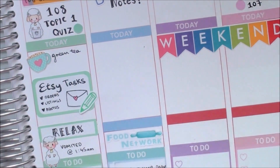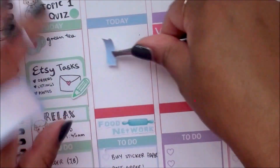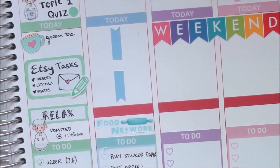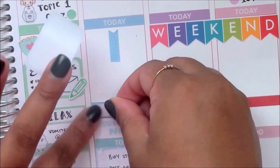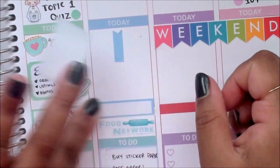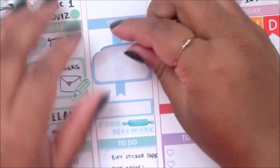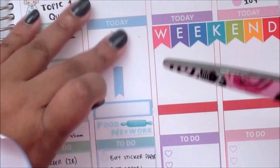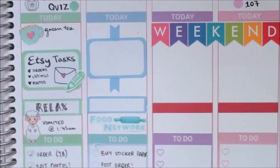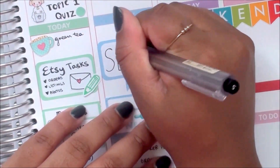I decided to work from the bottom up on Friday. Friday night I watched Food Network to make myself feel a little bit better. I took one of the blank headers and used that to mark that I slept for a long period of time, which I marked in the half box. Then in the banner sticker I marked that I just spent some time with my family.